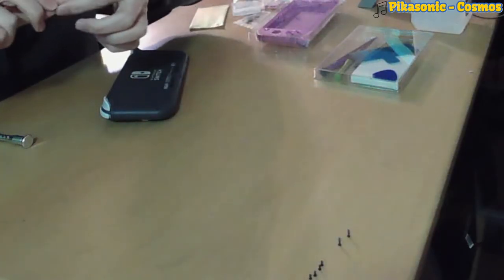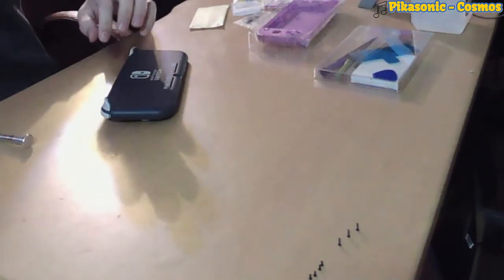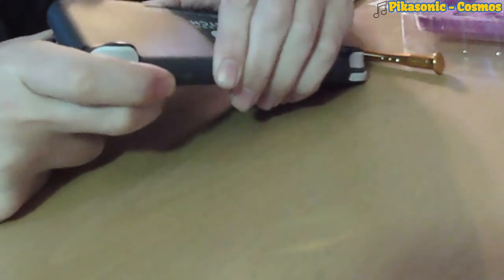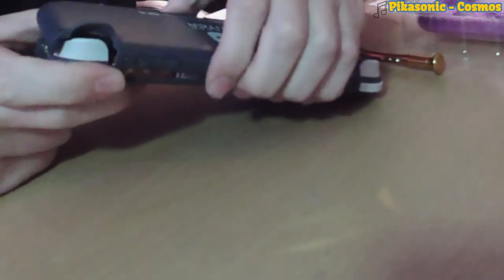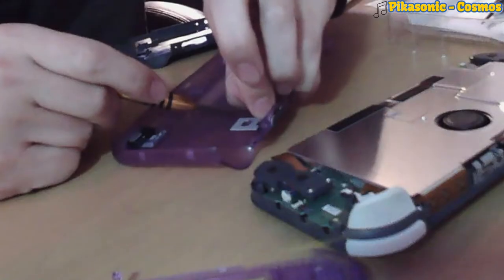I go ahead and start off here by removing the four screws of each type on the switch to remove the outside shell. It was a little difficult popping this thing off, as it kind of clamps around the top. As you can see here, I'm struggling to try to get this off without damaging anything. But with a little bit of patience, it comes right off.